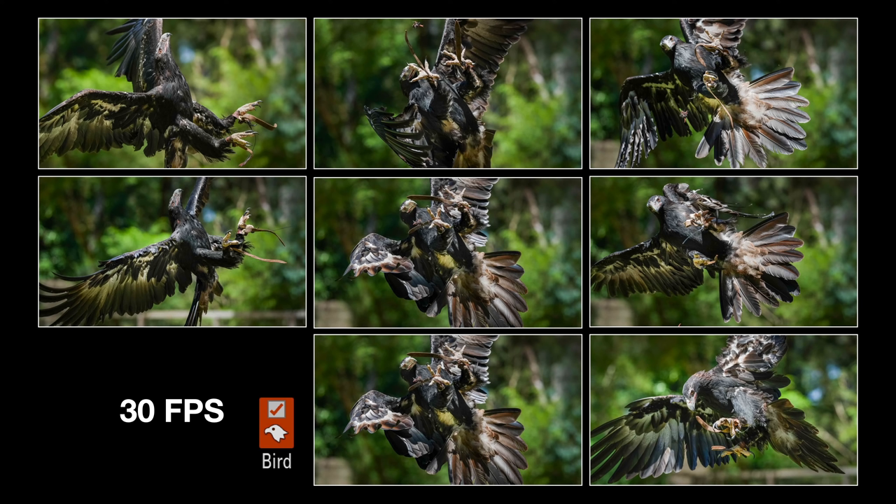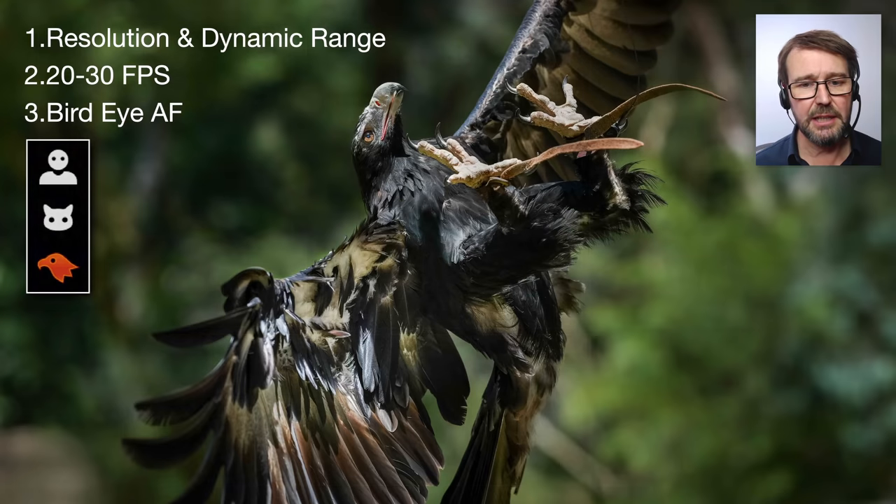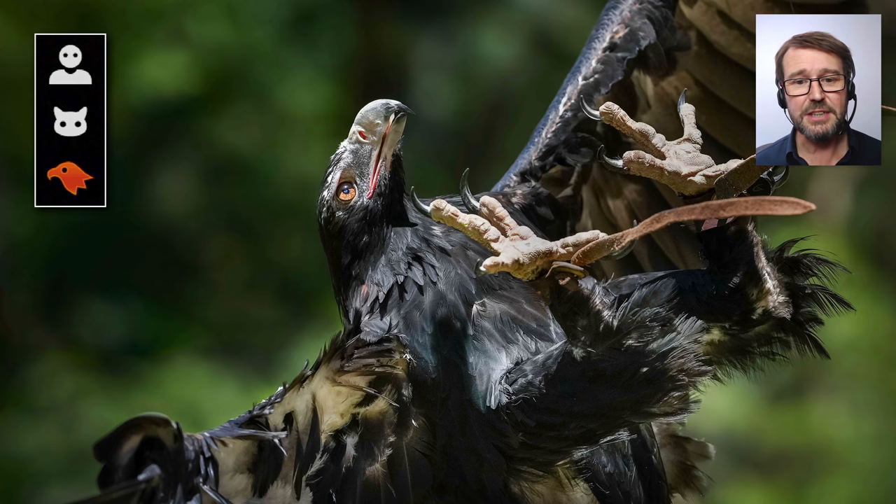As soon as I switched lenses to the FE 135 G Master and got closer to my eagle, it was seamless — we were getting really sharp images. So at 30 frames a second, I just take my hero element there, crop into 4K or even beyond 4K, and now we're really exploiting the A1 advantages of high resolution and good dynamic range. Remember — black feathers, white beak in sunlight, no lost detail. That's really good, and this is just the JPEG, shooting at 20 to 30 frames per second.